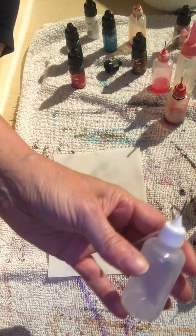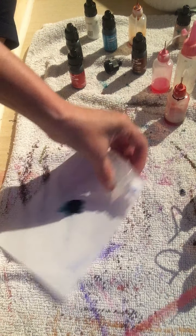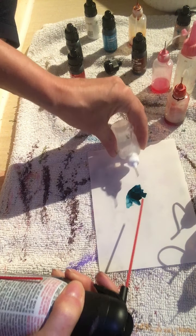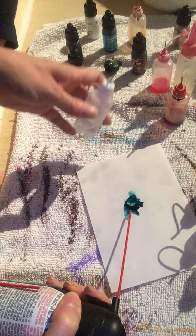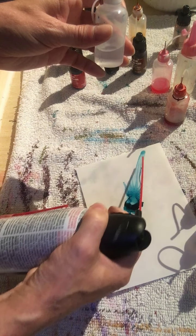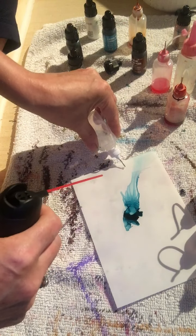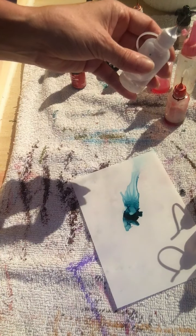Right now I'm putting isopropyl alcohol in this little bottle — hopefully you can see this. I hold the bottle, put a dot, and if you don't like a part you can put a little bit of isopropyl alcohol and remove it. Right now I'm using translucent Yupo paper.